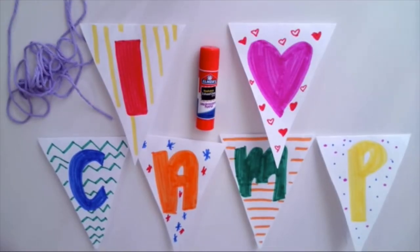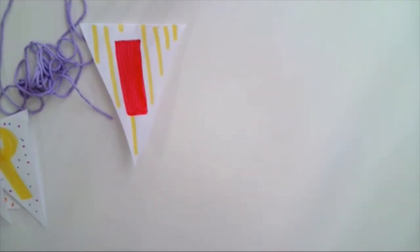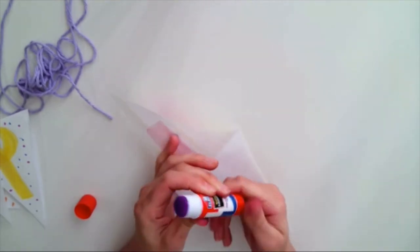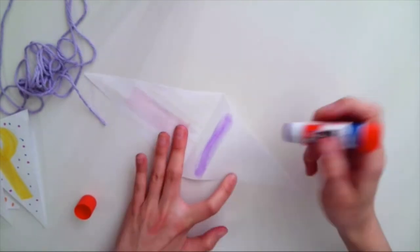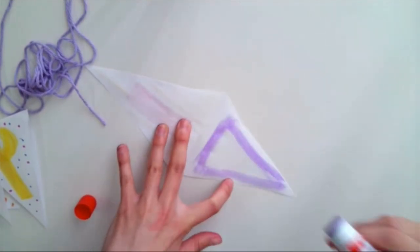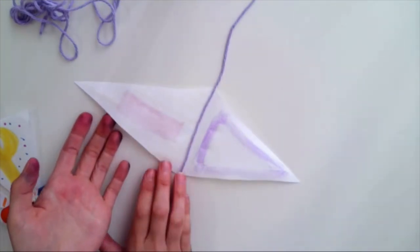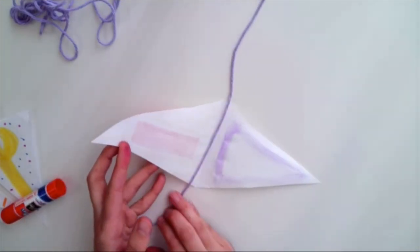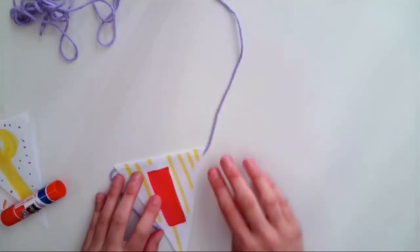My triangles are ready to go onto the string now. So what we'll need is our colored triangles, glue, and the string. What you want to do is take some glue or tape, and just below the crease in your triangle, put some glue — maybe outline the triangle. Then grab your string, place it right there in the middle. Take your triangle, fold it over, and press it down onto the glue. Just repeat that for all of your triangles.